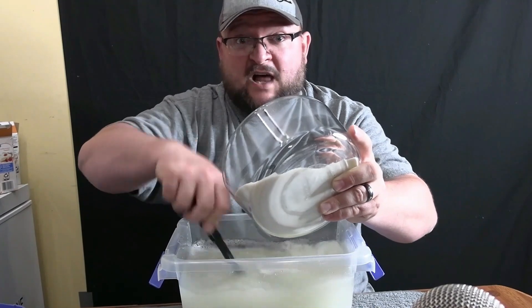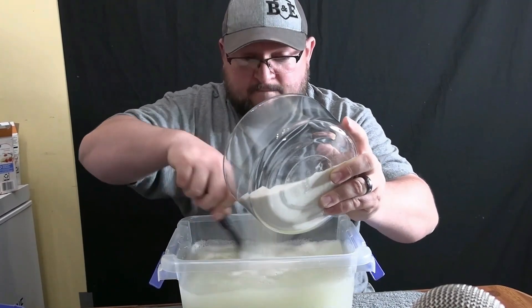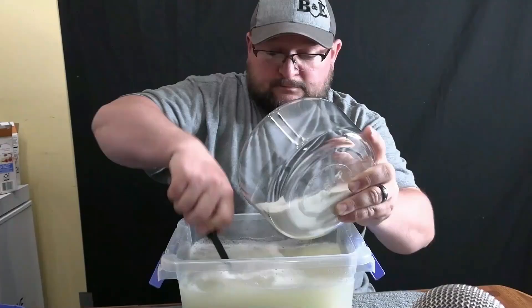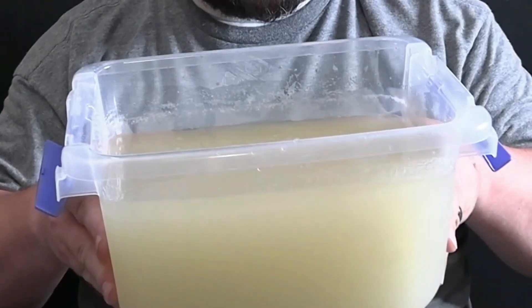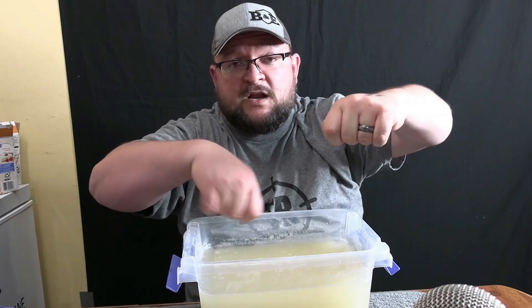Don't put in too much gelatin at once because it'll clump. If you use a mixer you're going to have lots of bubbles — that's why I recommend using a slotted spoon. I've got no clumps in there as you can see; it's all mixed up and there's hardly any bubbles. The ice cold water and the slotted spoon — steady drop it in and steady stir — works out great.